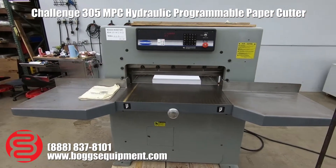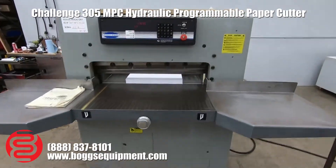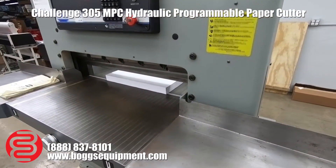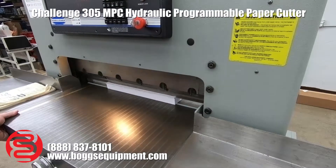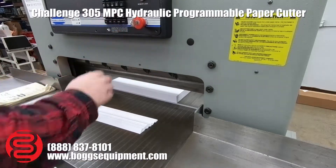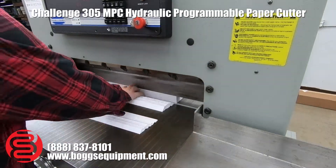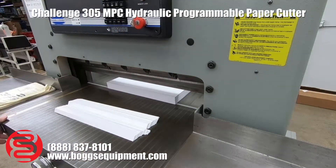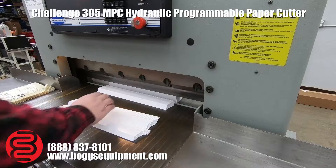Here we have a Challenge Model 305 MPC Hydraulic Paper Cutter. This machine runs on three-phase power. Up top you have your programmable computer. We can go ahead and show you a few demos.